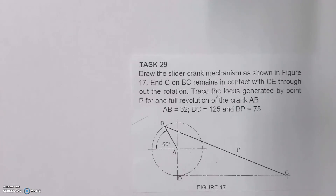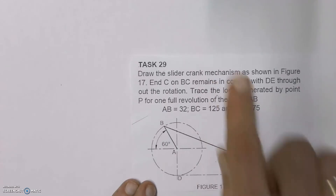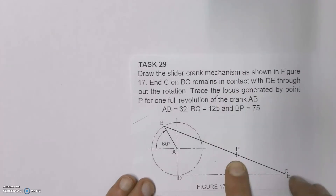For this video we're going to have a look at drawing a slider crank mechanism and we're going to find the locus of a point on that mechanism at point P.